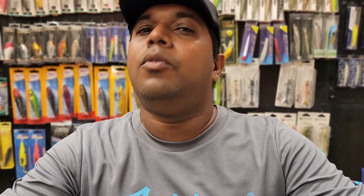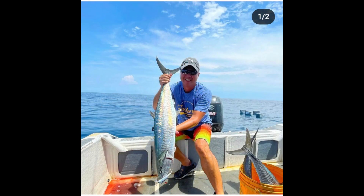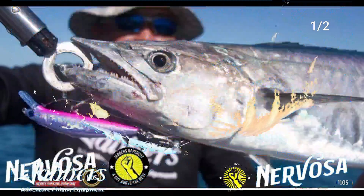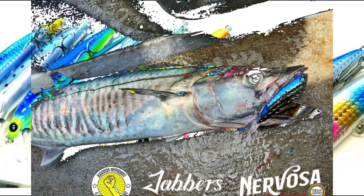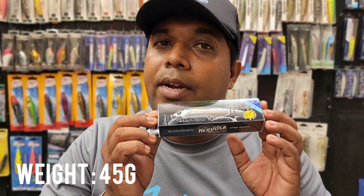Hello friends, I'm going to show you a popular lure. This lure has a weight of up to 45 grams and is designed for long casting.